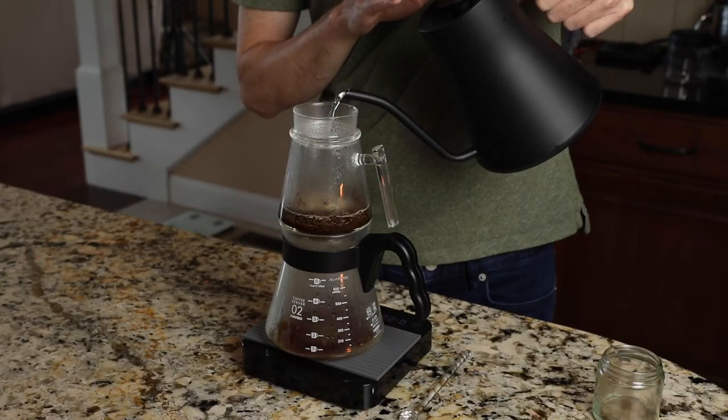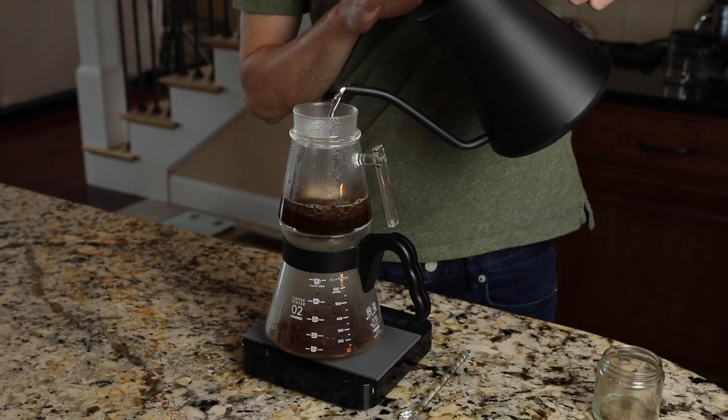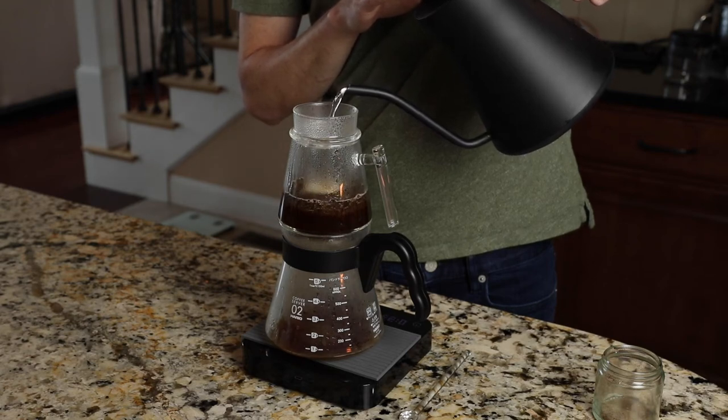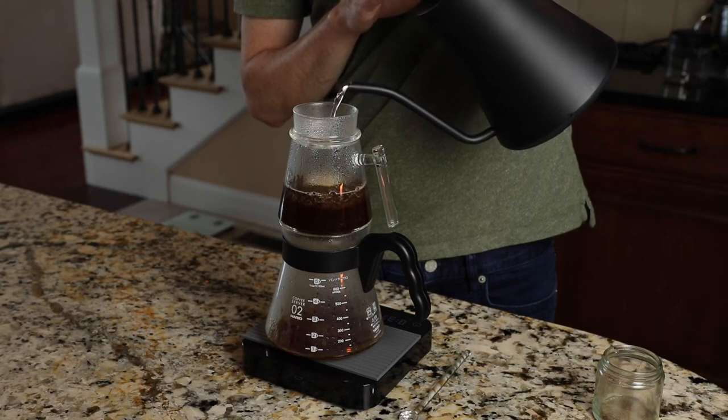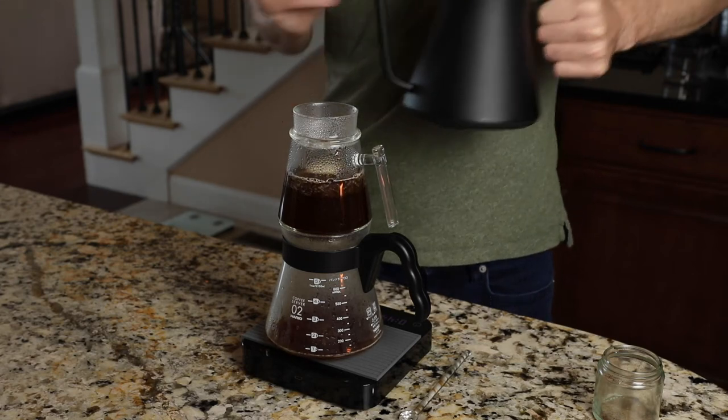I don't really swirl much during the bloom — maybe just a little to even it out — but because the bloom phase moves fast I don't think it's super necessary. At about 20 to 25 seconds, begin your pour again, this time more steady and not quite as harsh. You don't have to be too gentle because the drip tray distributes everything evenly, so moving the kettle around isn't really necessary. Once you've poured to 75 grams, pour nice and steady up to 280. Then stop pouring, take the drip tray off, and use the stirring wand — or a spoon — and just go once forward and once backward.